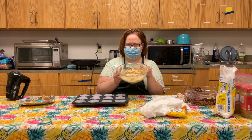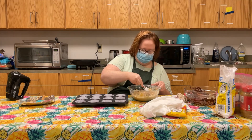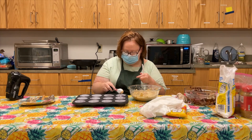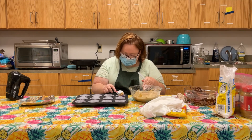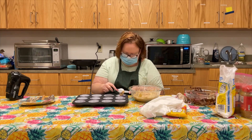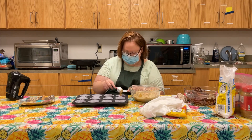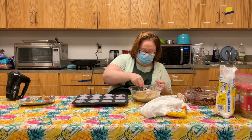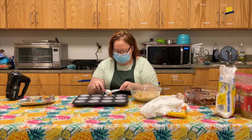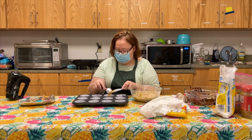Here's my mixture — it's all creamy. Now I'm gonna take a measuring tablespoon and put this into my cups. It says not to let it touch the liner, though I'm not sure how successful I'll be at that. I'm just gonna put a little drop into each one, then I'm gonna put this part back in the freezer for five minutes. Once I've got that done, I'm gonna melt the remaining chocolate and pour it on top.